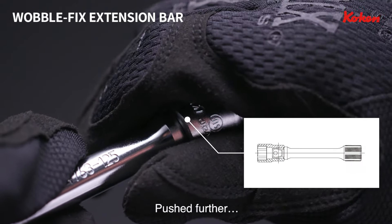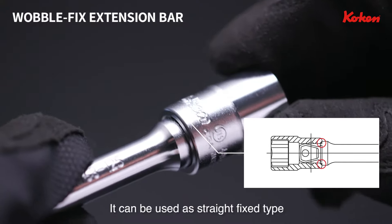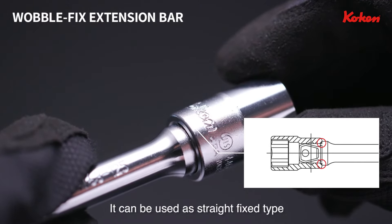If the socket is pushed further, it will engage securely onto the square drive end and be used as a straight-fix type.